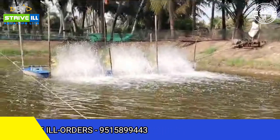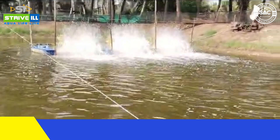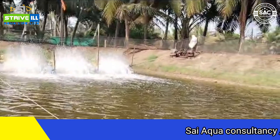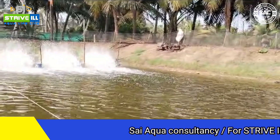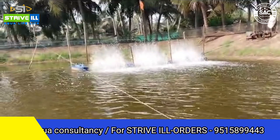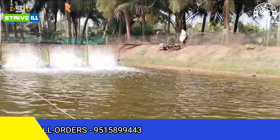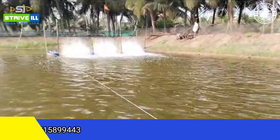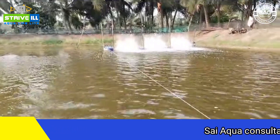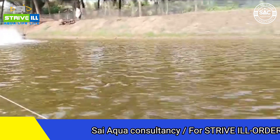After 30 days, a 4 HP aerator will be used at nighttime. In the daytime, we can use photosynthesis so there is no need to use oxygen. But at night it doesn't have sunlight, it doesn't have photosynthesis, it doesn't have oxygen, so the aerator works better in the daytime. So for the first 30 days we use 2 HP, and after 30 days we use 4 HP.